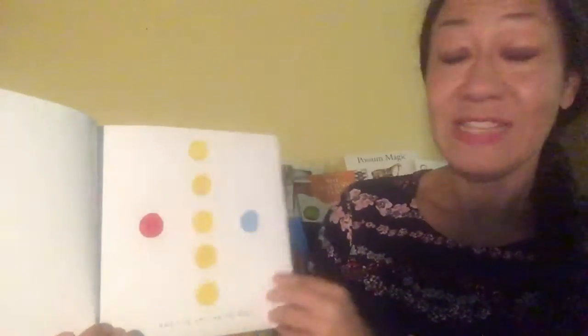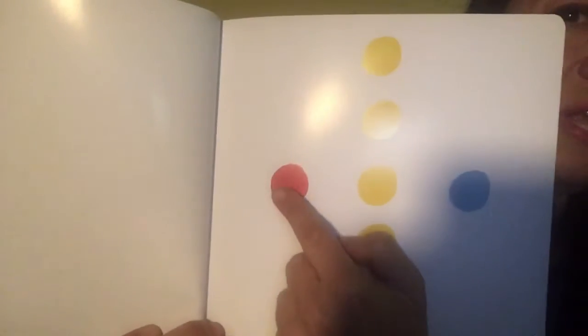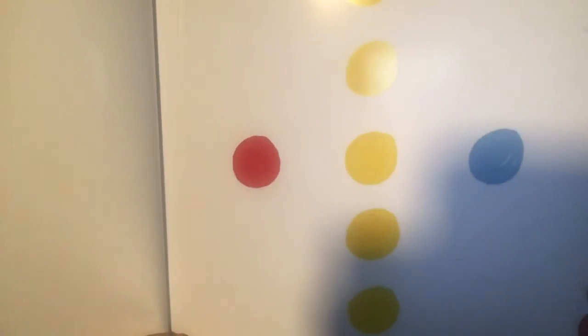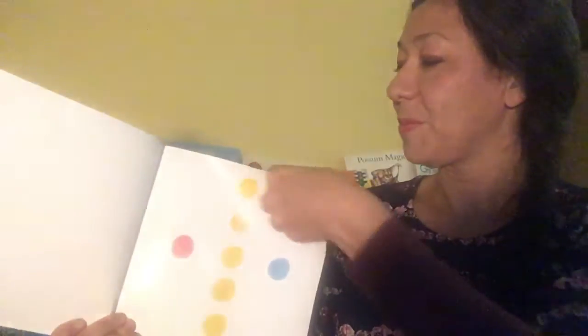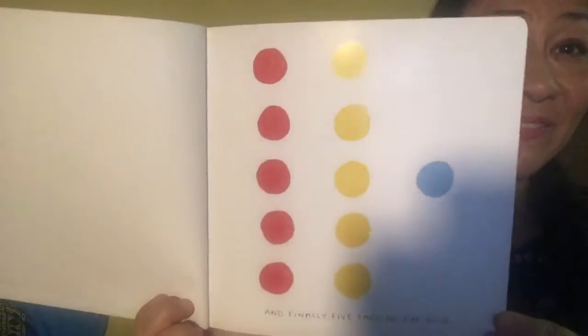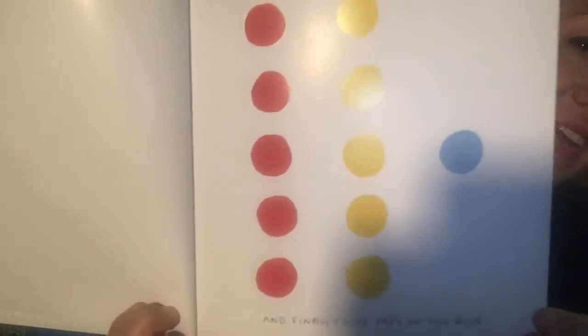And five taps on the red. Are you ready? One, two, three, four, five. Can you do it? There we go! How many red dots?